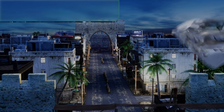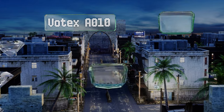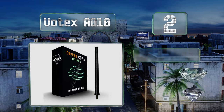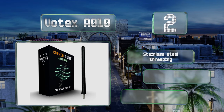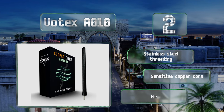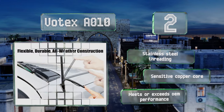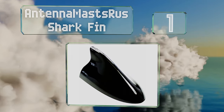At number two, in addition to its durable construction, the Votex A010 has a flexible rubber base that allows it to withstand the rigors of frequent car washes. Its manufacturers are so confident that they'll replace it if it breaks within two years. It comes with stainless steel threading and a sensitive copper core, and meets or exceeds the performance of an OEM model.